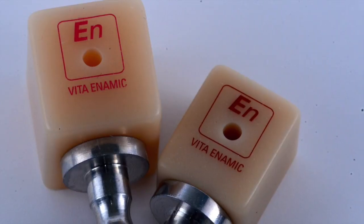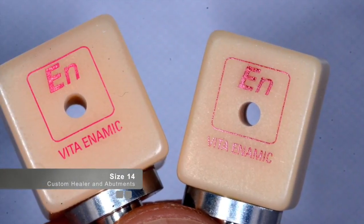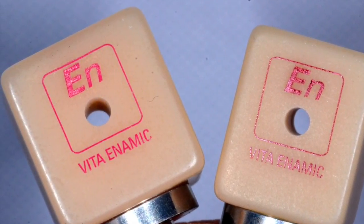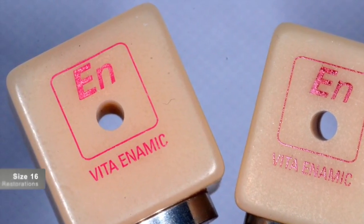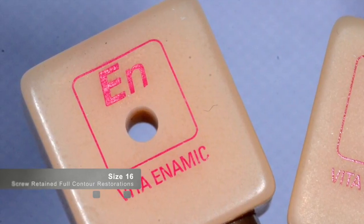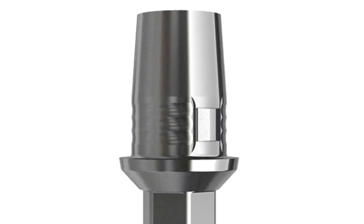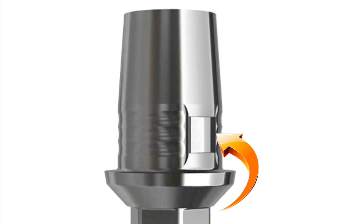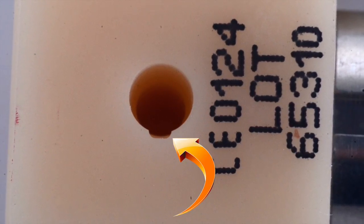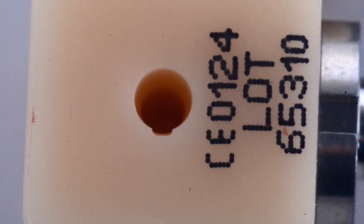This is what makes the implant solution blocks from Vita Enamic so interesting for the clinician to consider for their final restorative choice on top of their implant restorations. The Enamic blocks are used in the normal CEREC implant workflow. These blocks are supported by a titanium base which is screwed into the implant. The blocks are indexed on top of the titanium base — called the tie base — which has a male notch that matches with the female notch in the block. This indexing prevents rotation of the restoration on top of the titanium base.